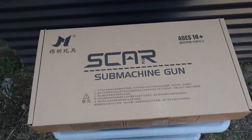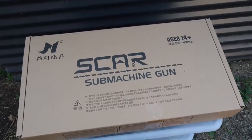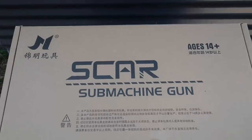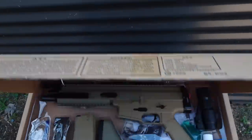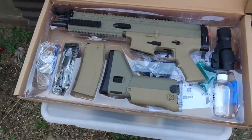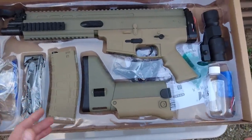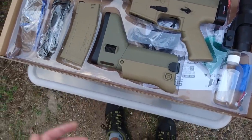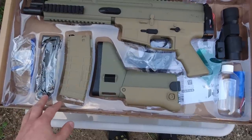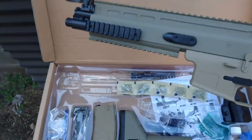Hey YouTube, welcome back — Gabriel here from Renegade Blasters. Today I'm going to show you how deep the rabbit hole goes with the Scar V2. The Scar is made by Jingming, and they are the ones that also made the M4A1, which is a very popular item.